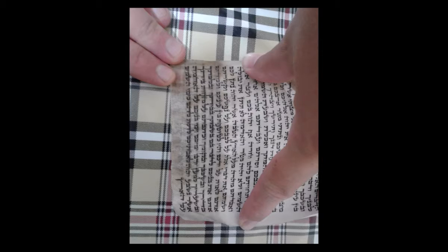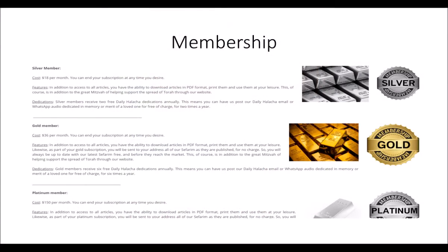Thank you for listening to ShulchanAruchRav.com. Our free services of making Torah knowledge available to the public depend on donors like you. Please help us continue our work by making even a small contribution at ShulchanAruchRav.com under the daily halacha dedication section or on the subscription page. Also, check out our online courses and many seforim available for purchase that will both enhance your Torah knowledge and help support our work.